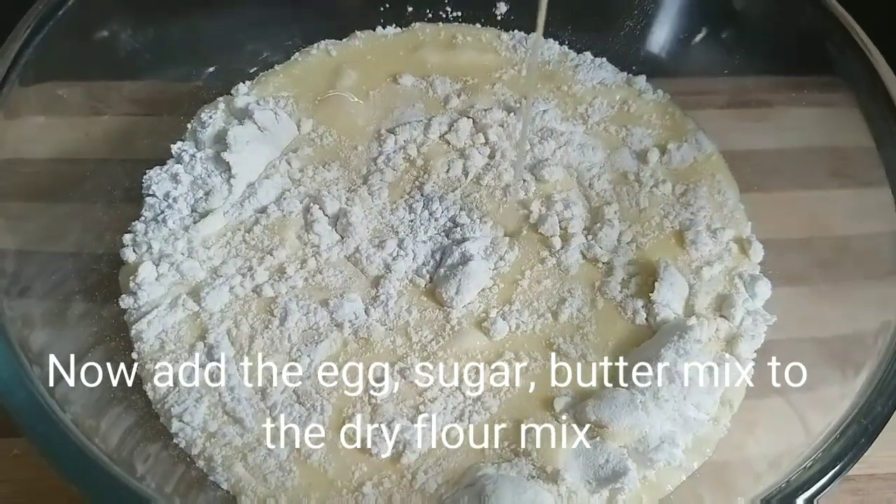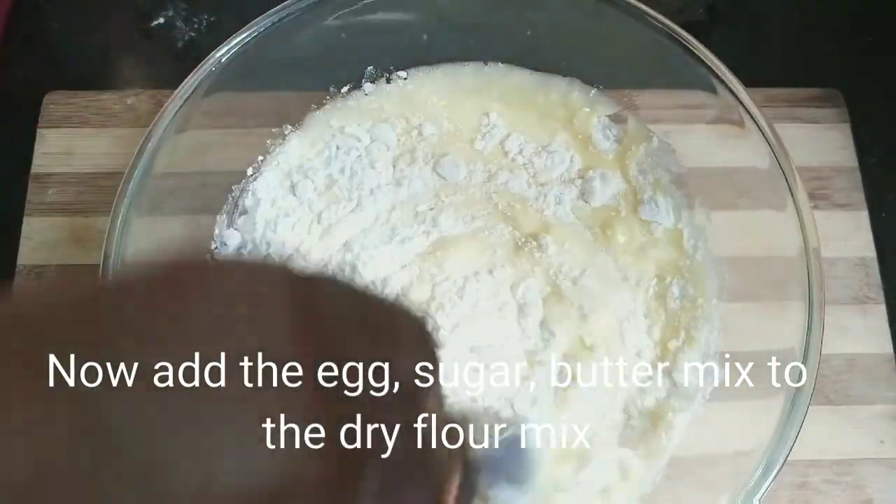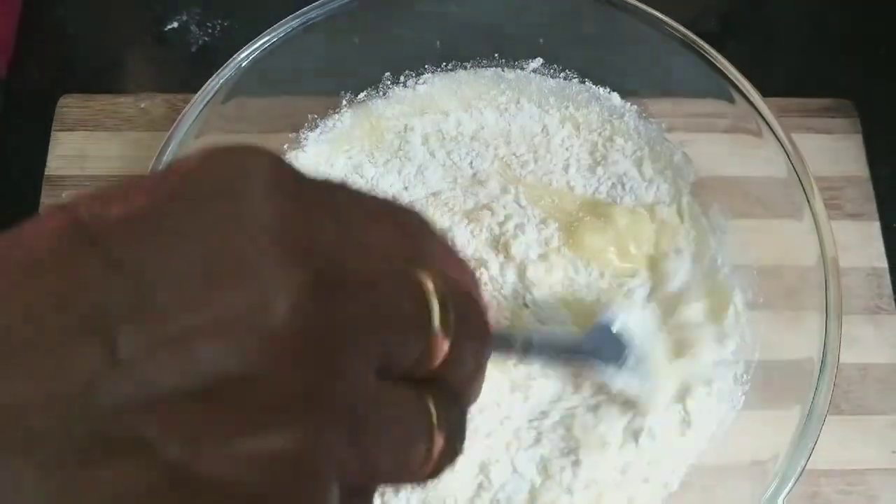So it's very fluffy. Now let's make a fork and mix. Let's make a blend.